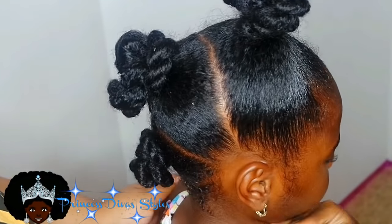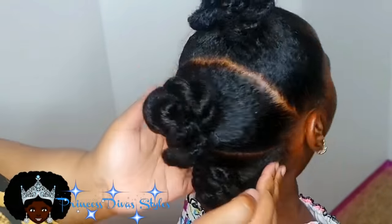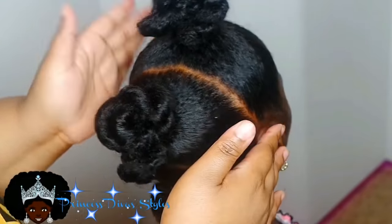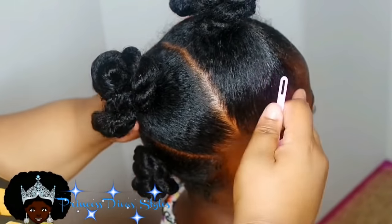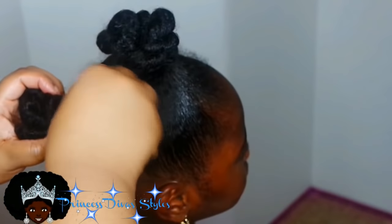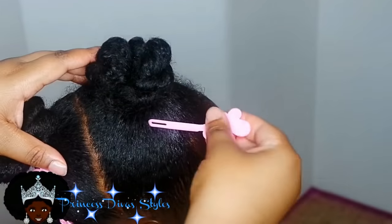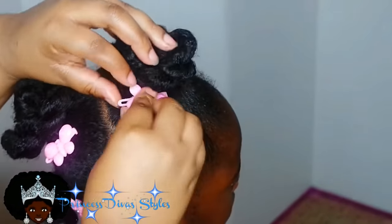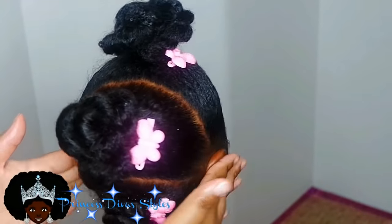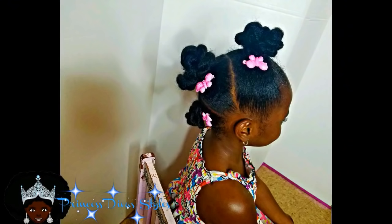That is it for day four's look. I'll add a little hair accessories — either bows, barrettes, or ballies — and leave it just like that. For day five, I always just let her rock the same style, or I'll take it down and just let her rock a puff. Thank y'all for watching. I hope y'all like the styles — I hope it helps someone, because I have to do hair in the morning and I just need simple styles I can do throughout the week. Thank you everyone for watching and I hope everyone has a great day.